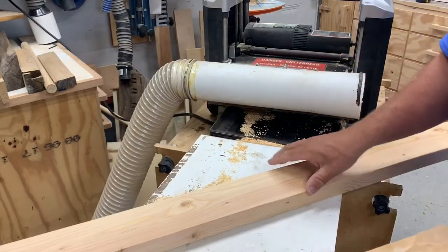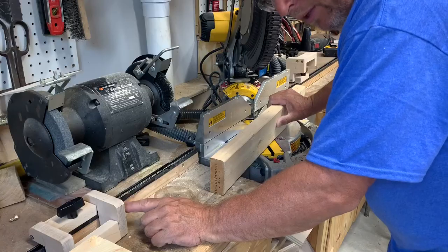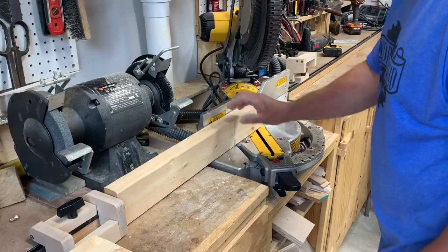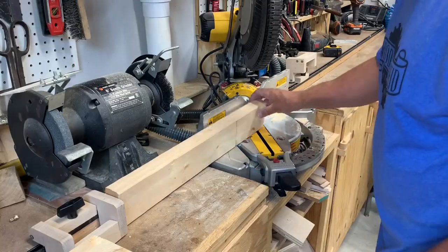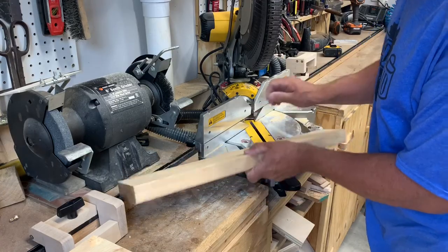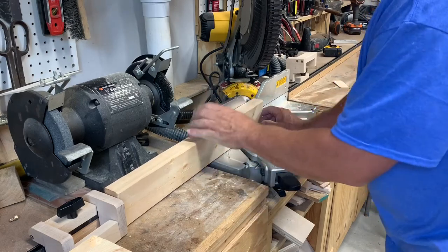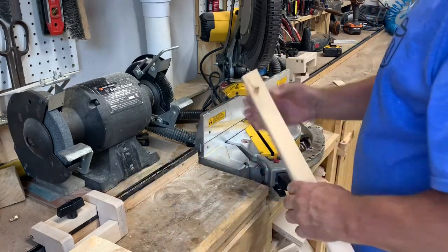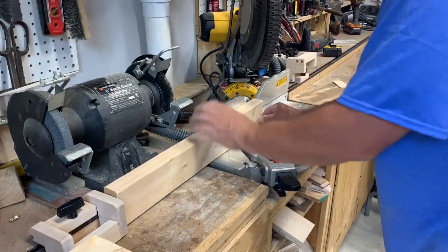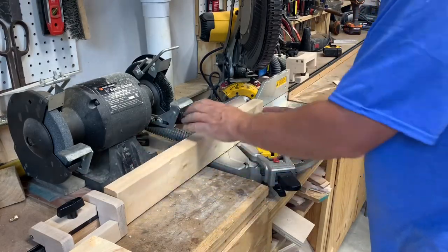It just cleans it up a little bit more. Now for the 45-degree cuts — I left my stop block when I cut them to length, so I'll leave it at the same position and change the saw to 45 degrees. I want to make sure the side I planed down with the square edge is going to be the outside, so I want it against the fence and my 45 to come in this way. The stop block will put me exactly to where my board with the 45 is still the same length.